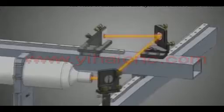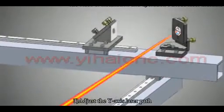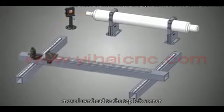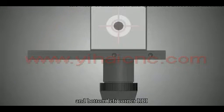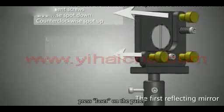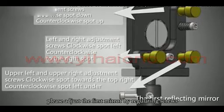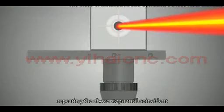Adjust the Y-axis laser part. Move the laser head from the top left corner to the bottom left corner and fire the laser. Make the two laser points coincident. If they do not coincide, adjust the first mirror by regulating the screws, repeating the above steps until the points are coincident.